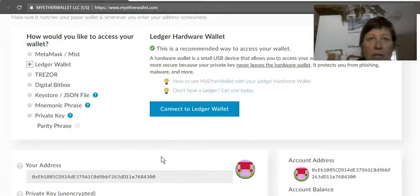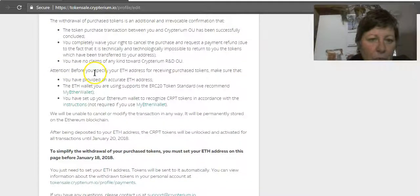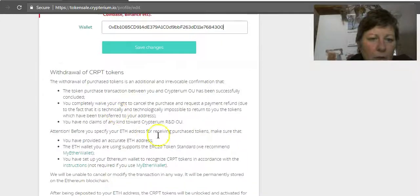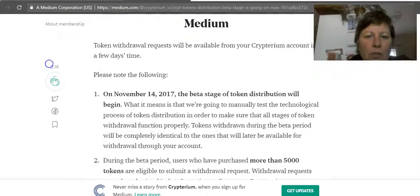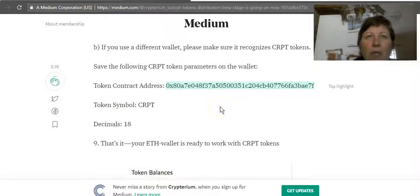Let me show you another way to add tokens manually, in case your token or coin isn't listed. You find it on the project's site if you can, or you can look it up at etherscan.io. What you do is copy the token contract address, enter the token symbol — for Cryptarium it's CRYPT — and set 18 decimals. Save, and you're good to go.